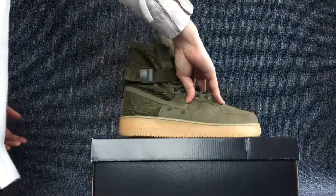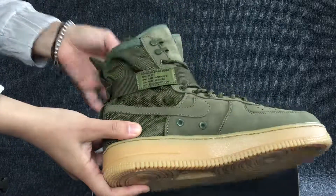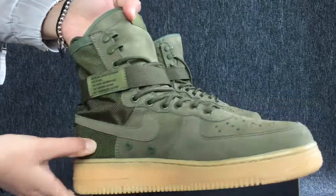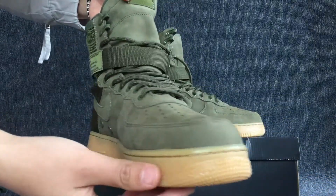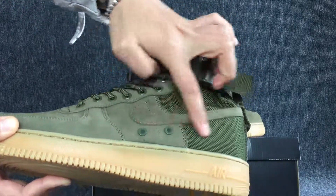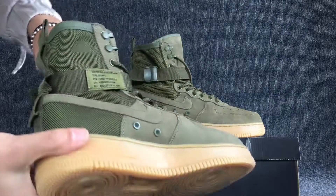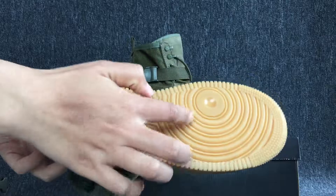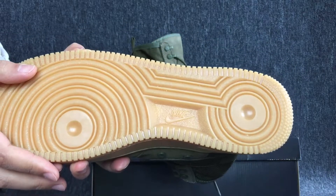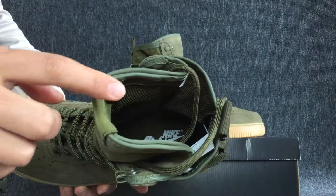Okay, let's turn to the left one. One side. There are some letters on it. The top cap. The other side. Yes, it's the logo. The back. Okay, turn to the bottom of the shoes. Here we can see the logo. Okay, let's turn to the inside. We can see white logo.